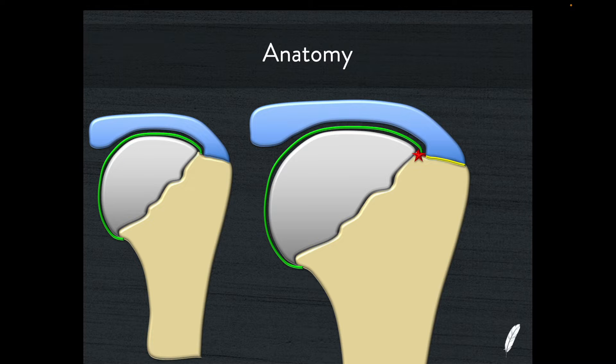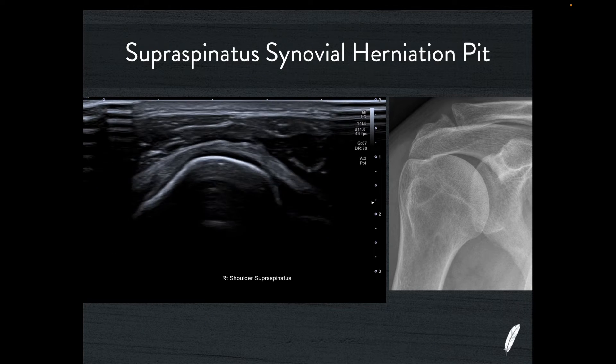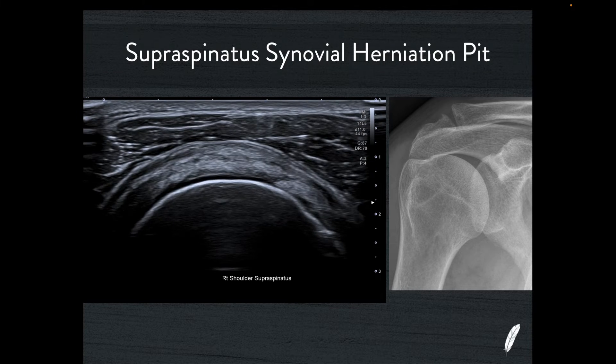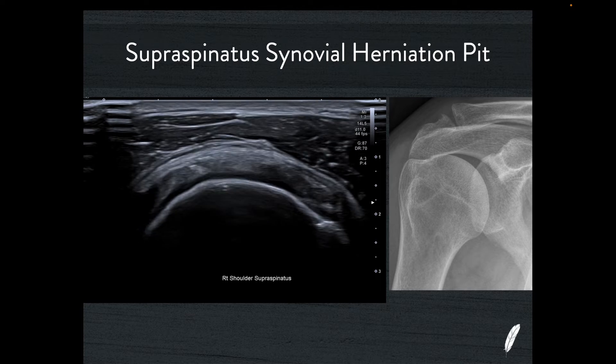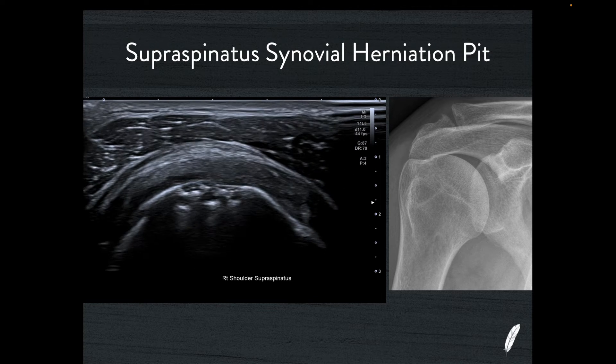Synovial herniation pits are quite normal. We see them all around the body — a lot in the glenohumeral joint, but also in the hip joint and other articulations where a joint capsule attaches onto the skeleton immediately adjacent to hyaline cartilage. If we look at this beautiful transverse view of the supraspinatus tendon, the collagen looks quite pristine, there's nice hyaline cartilage, and then there's quite a broad area of little pitting of the bone in the short axis. That pitting is immediately adjacent to the hyaline cartilage, just at the beginning of the enthesis for the supraspinatus tendon.